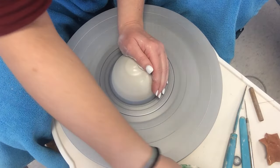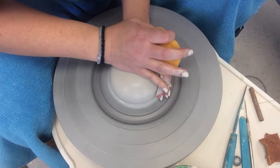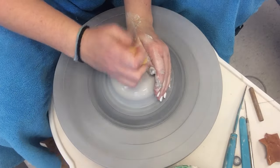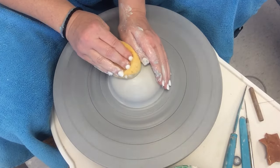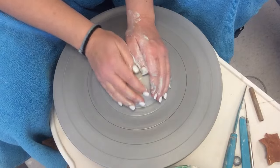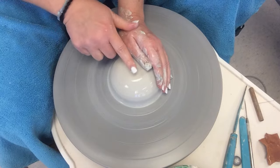I grabbed a chamois too, which is new for you guys. So I'm getting it centered in that igloo shape. I know that it's centered when my hands aren't bouncing around.